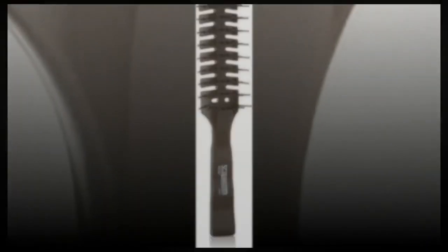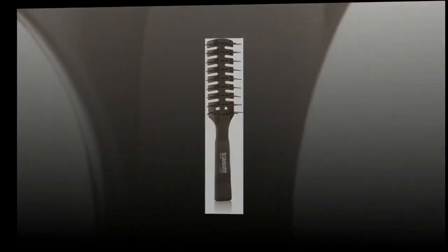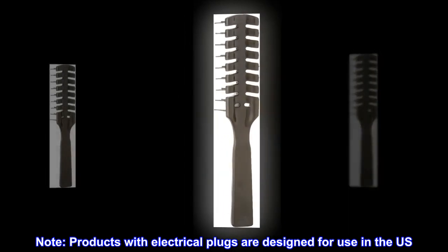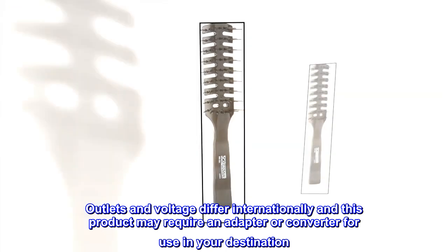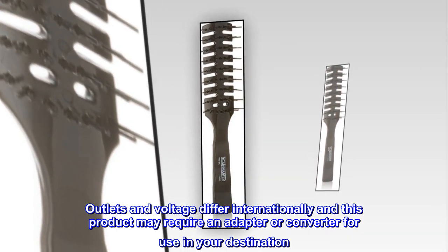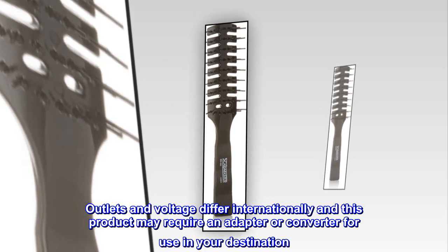Black color, 8-inch length. Note: products with electrical plugs are designed for use in the US. Outlets and voltage differ internationally, and this product may require an adapter or converter for use in your destination. Please check compatibility before purchasing.